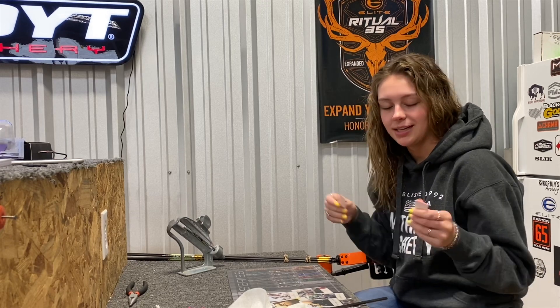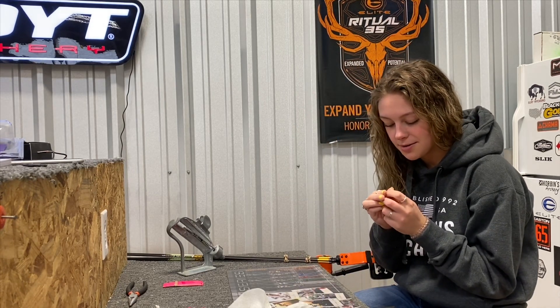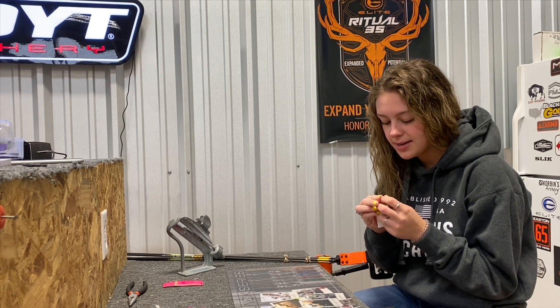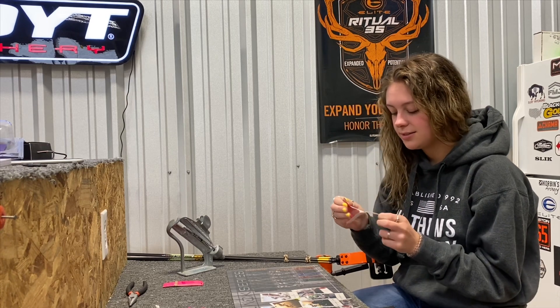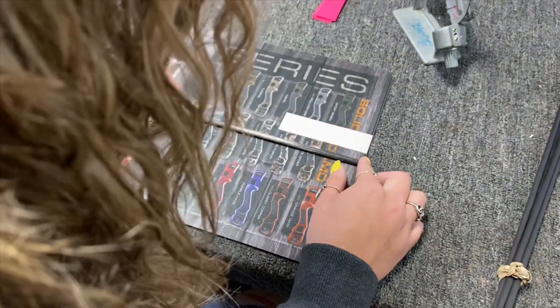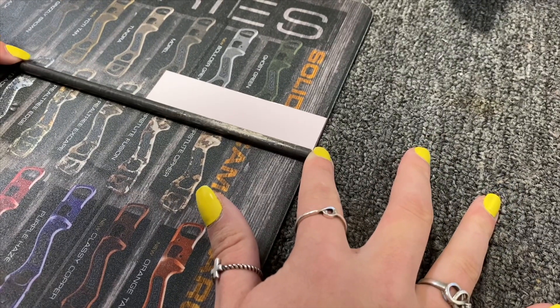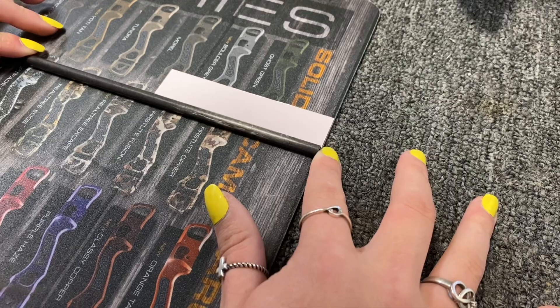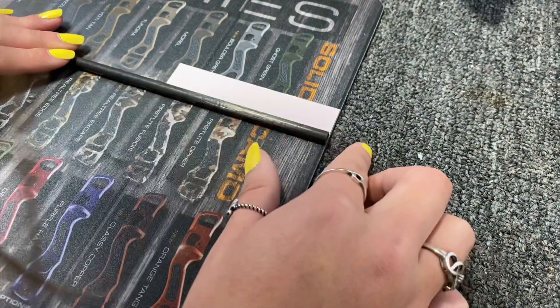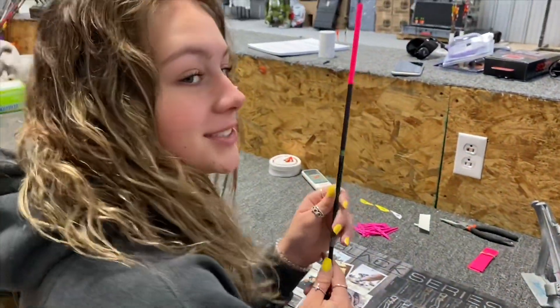To start with, we are going to take these cute little arrow wraps — I chose pink. You're just gonna take this and put it around the arrow and it's gonna look super cute. Start by taking off the backing, then line this up with a straight edge because you want it to be as straight as possible. Then just roll it and get it attached, and voila — we have just wrapped our first arrow!